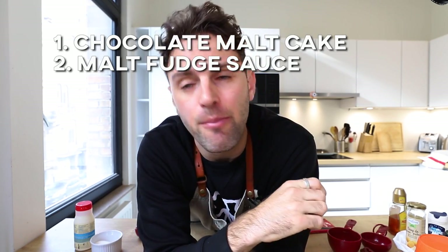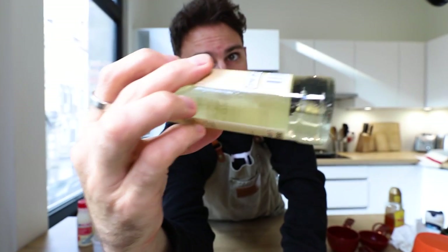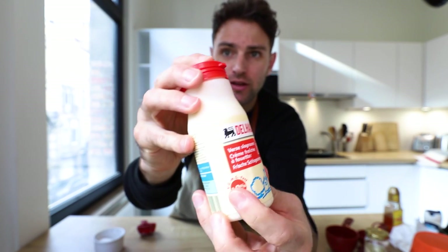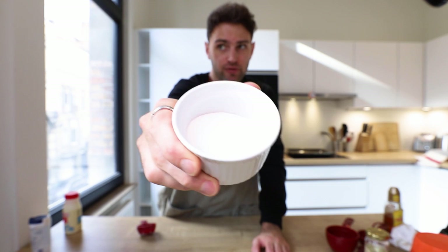Moving on to the chocolate malt sauce. 60 grams of dark chocolate, half a cup of glucose syrup, half a cup of heavy cream (40 percent), quarter teaspoon of salt, quarter cup of granulated sugar. The next ingredient is molasses — the jar at the store was expensive and hard to find in Belgium with the import fee on it. I'm not buying it, so I'm going to use a substitute.